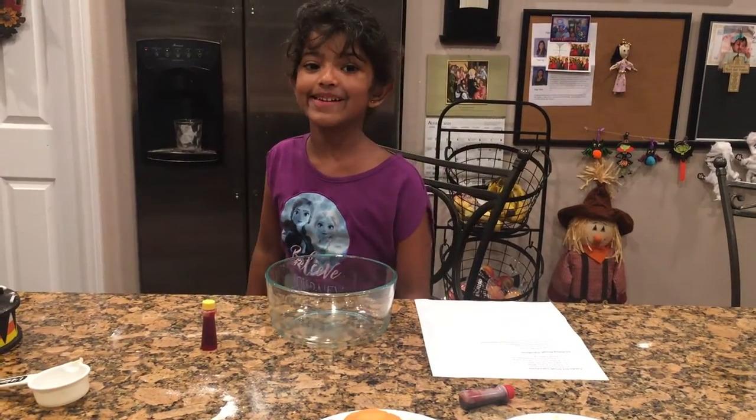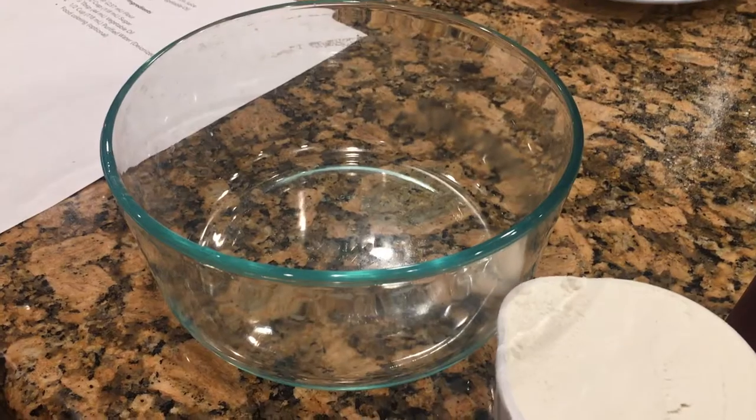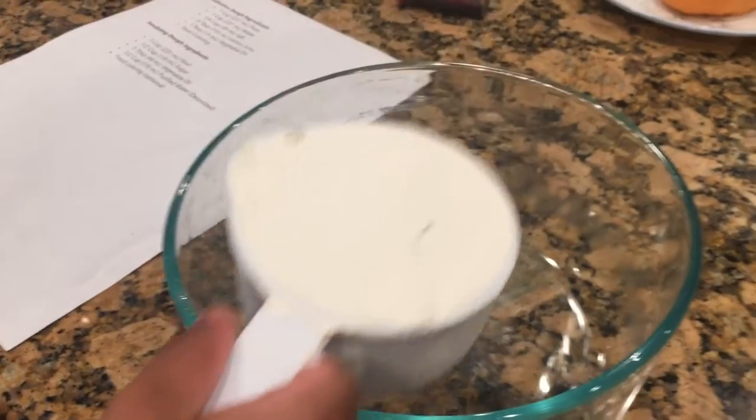Next we are going to make an insulating dough. For this, add one cup of flour.